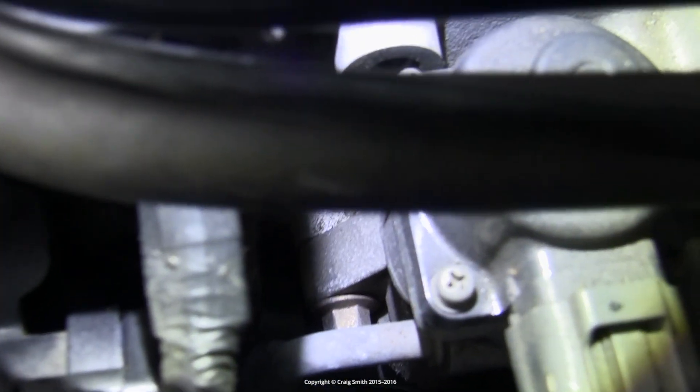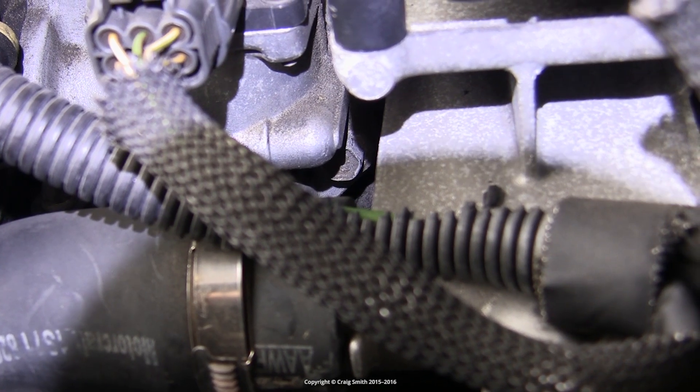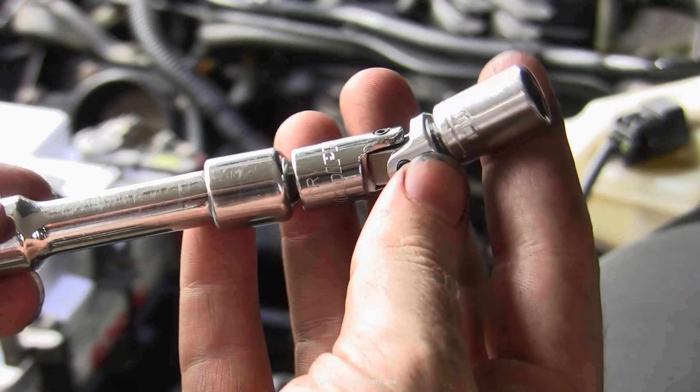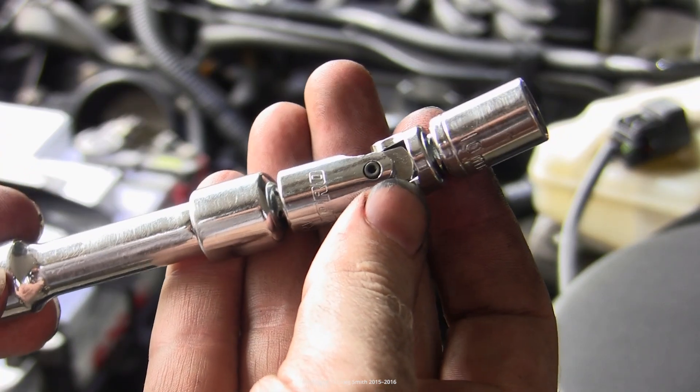To get a look inside the valve you need to remove its two bolts attaching it to the engine — those are 10 millimeter hex heads, one on each side, and they're horrible to access. You need a quarter inch universal socket and then a short extension bar to your ratchet handle, like the setup shown here.